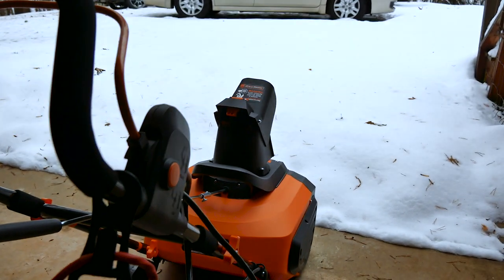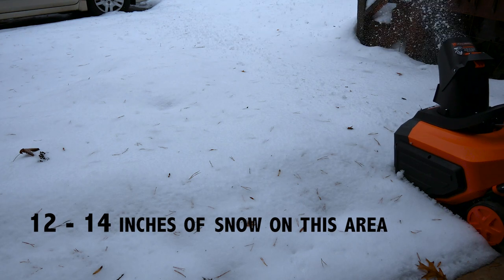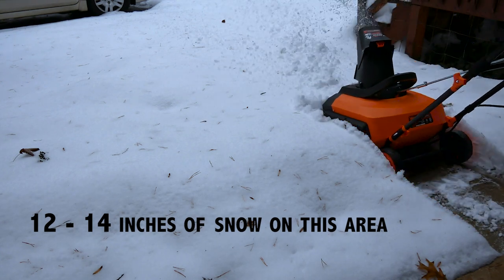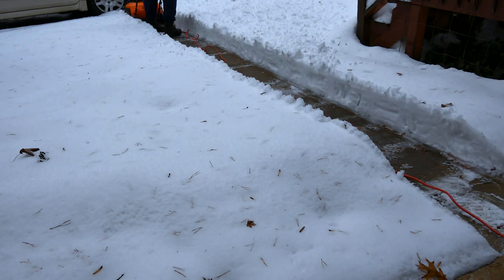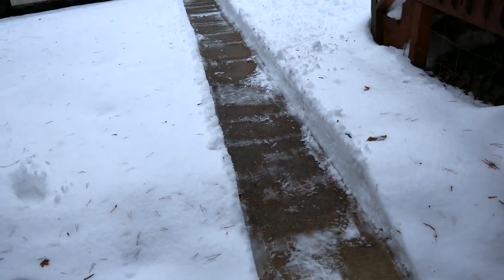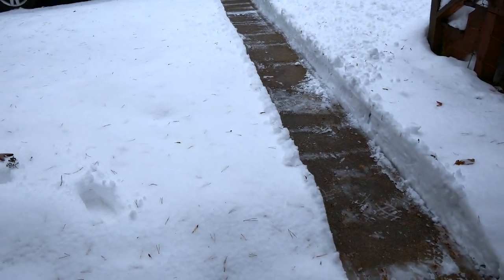We have a nice amount of snow here, 12 to 14 inches. Let's see how it works. Not bad for my first time — it does a nice track. Remember, this is 12 to 14 inches and the snow was wet. I had to get the hang of it, but after I did, it worked pretty nicely.